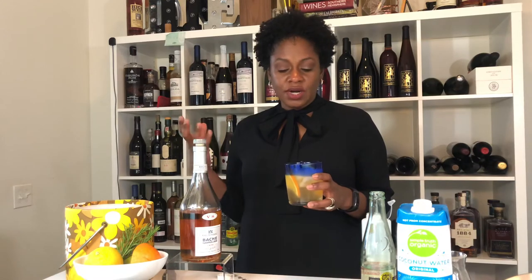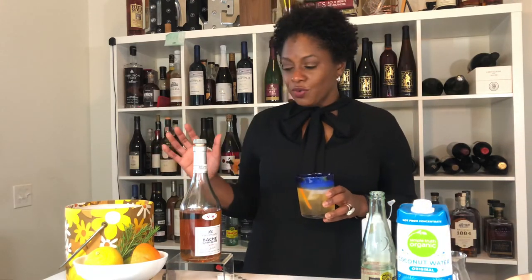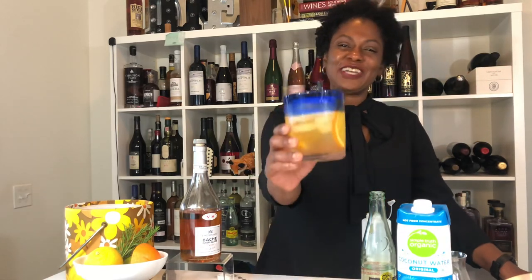You can use whatever citrus you want. This is yummy — it's a summer cocktail and a great way to explore Cognacs. Enjoy! Cheers, everybody.